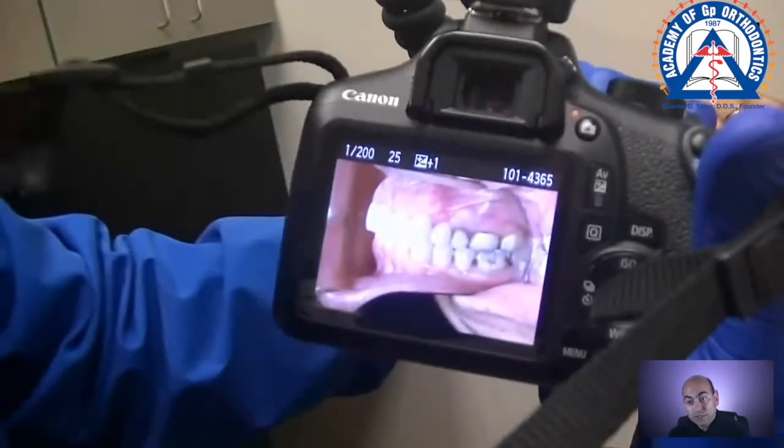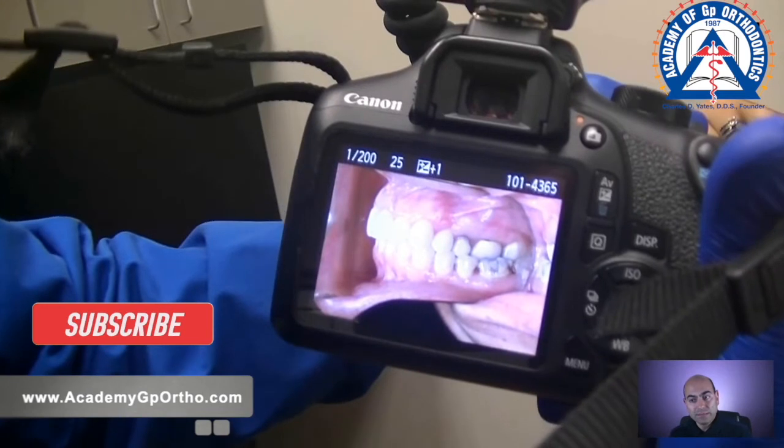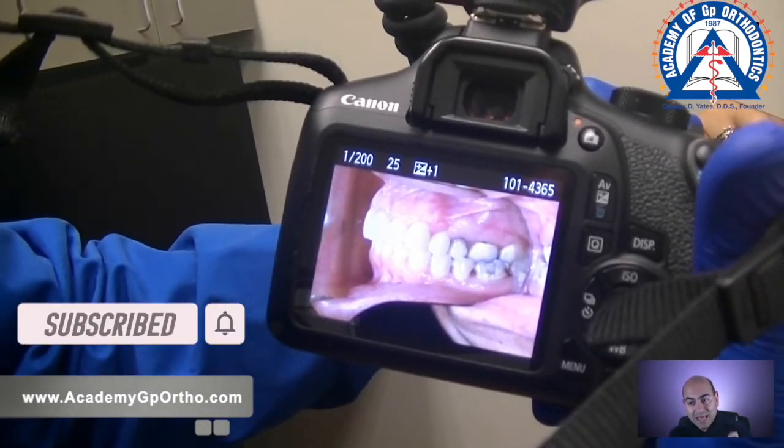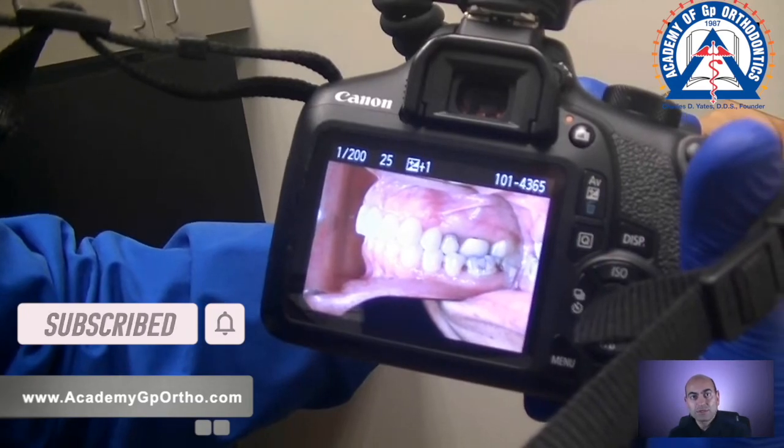I'm going to slow it down so you can see how beautiful the image is recorded from the mirror. This is the way to get excellent, consistent pictures every time.